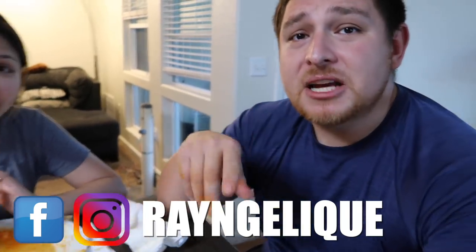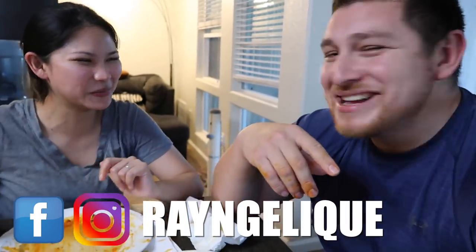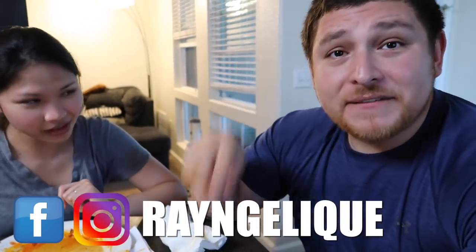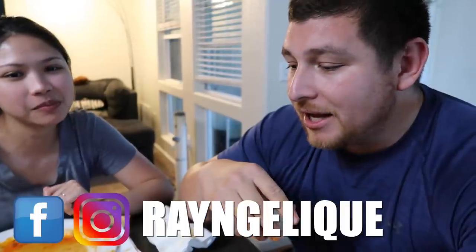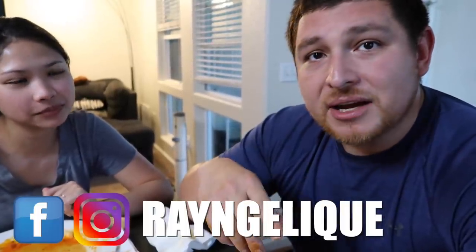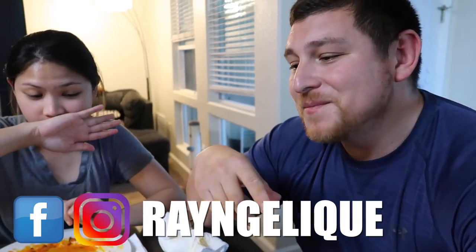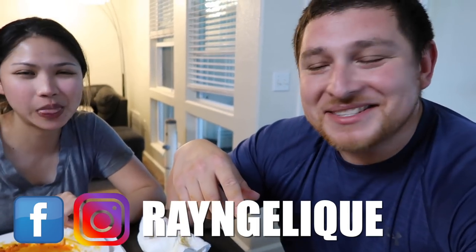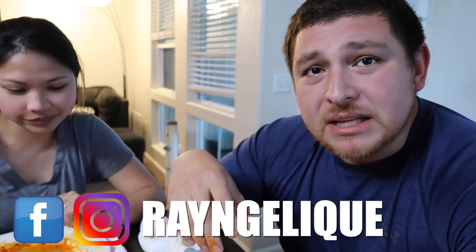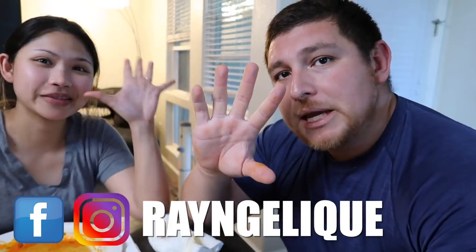So guys, that's how you make Birria tacos! Follow the recipe, guys - you'll never regret it. Give us a try and let us know how it came out. If you guys have any more suggestions on what we should try next, we're thinking about chicken mole - let us know. Give us a shout out and let us know in the comments down below what you would do better, or if you have any suggestions. Follow us on Instagram and we'll see you guys next time. Peace!